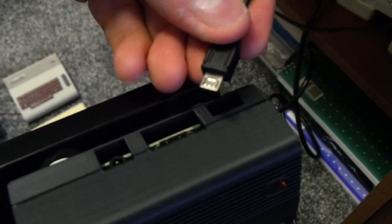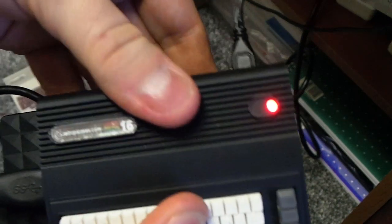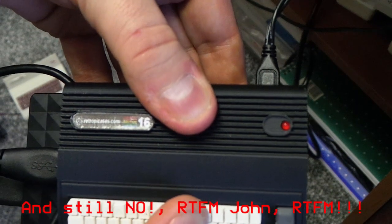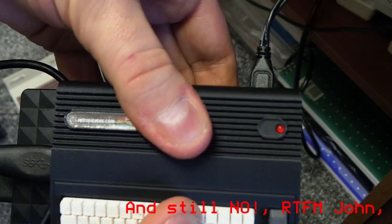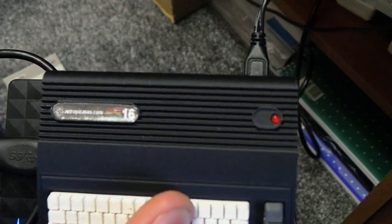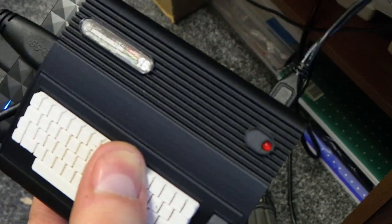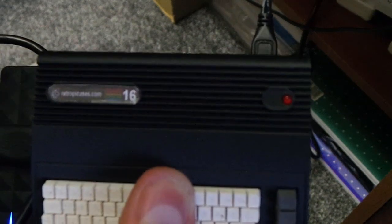Right, I think I've got it right this time - should have read the instructions a bit more properly. There we go, power comes on. It should come on... oh, maybe I need to do some jiggery pokery to the Pi, but it did come on. Let me go on the web and read the instructions. Talk to you in a minute.